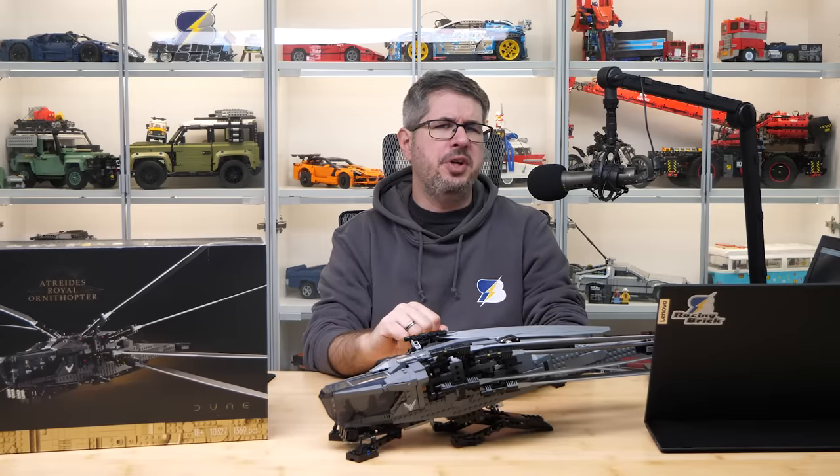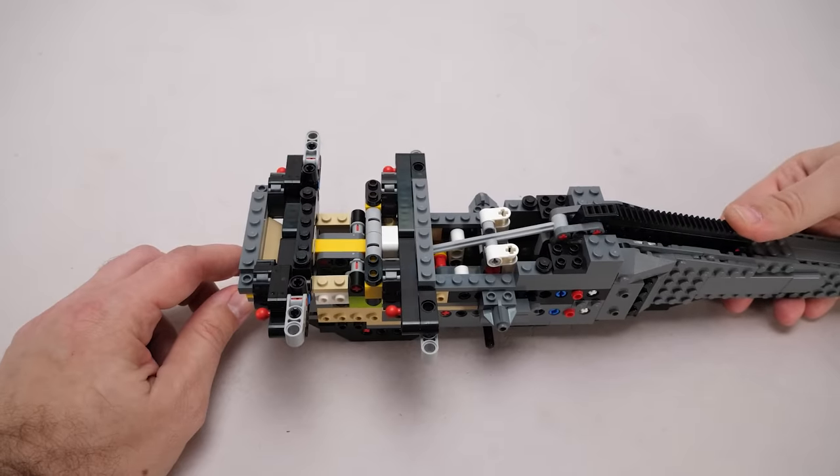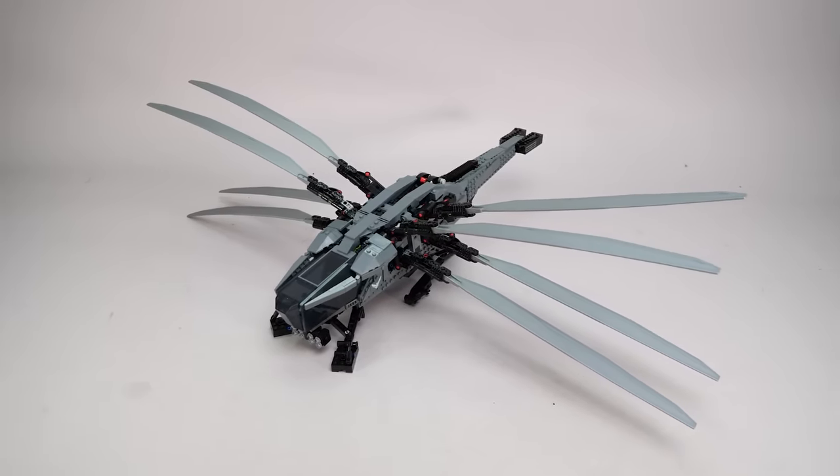Hi everyone, this is Balazs from RacingBrick! Here is the 10327 Dune Ornithopter with me! I'm sure you've seen my detailed building review about it — if you somehow missed it you can check it out by clicking on the link in the top right corner. This is a great set, I absolutely love it!